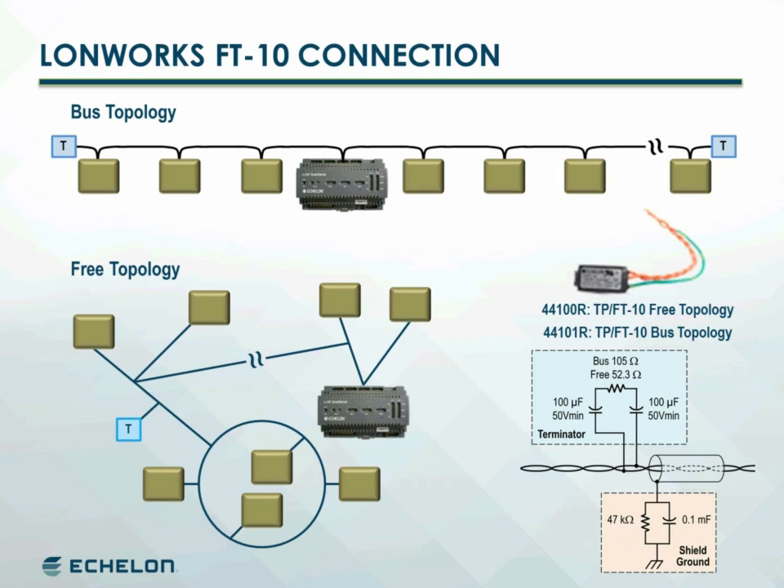If shielded cable is used to accommodate a noisy environment, the shield should be grounded at least once per network segment, and preferably at each device using the RC circuit highlighted here in red.